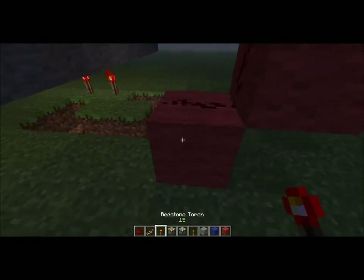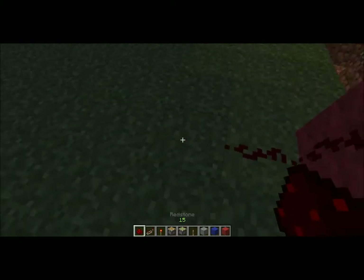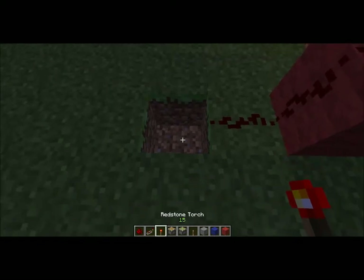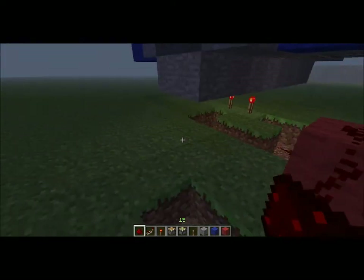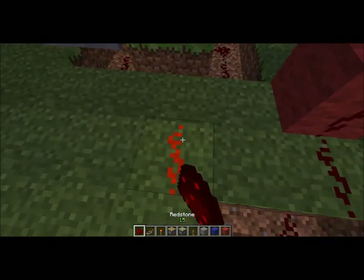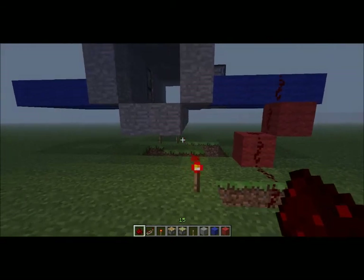Make sure the redstone input will go directly into the block with the torch on it. Then you need to take this current, come down here, and create an inverter, which will look like this. You have it go into a block, and that will go into the torch, and it will deactivate the torches there.